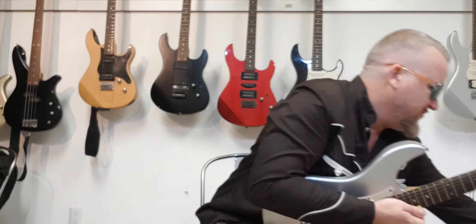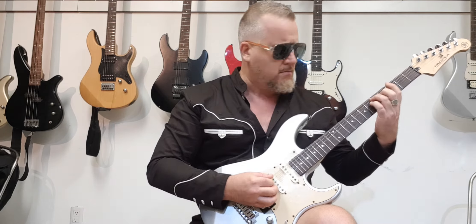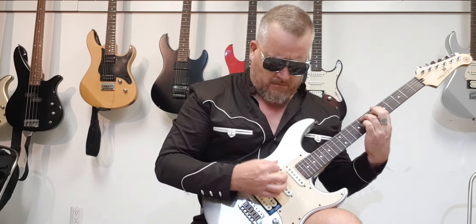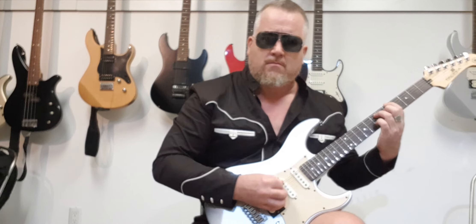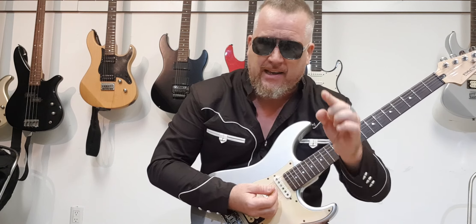What's going to happen over time is that's going to really strengthen your wrist. So you're going to have the attack as well — the strength, the attack, and the power. That's what we're looking for as a metal guitarist.